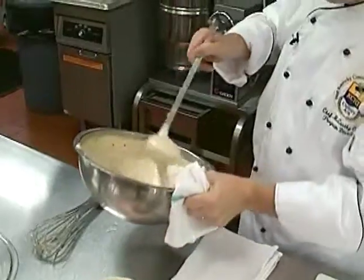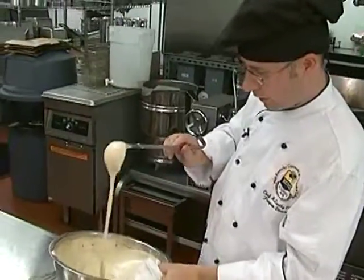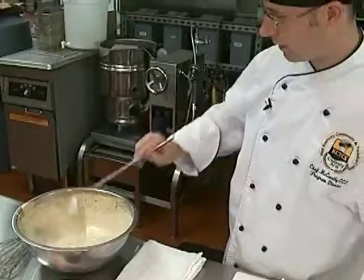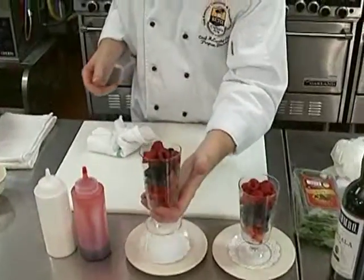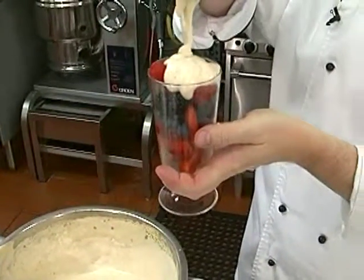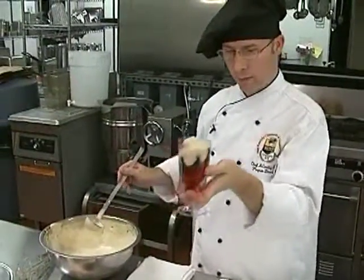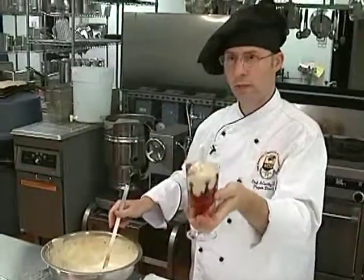Basically we want it at a pourable state. Each time you do this it'll come out just a little bit different — it's not always going to be exactly the same. But you want to be able to pour it, because you basically want this sauce to be able to drip down and coat all the different berries. So we'll just take this nice sauce and let it drain down in there, wiggling it a little bit so that it goes down.